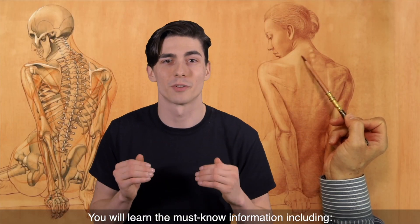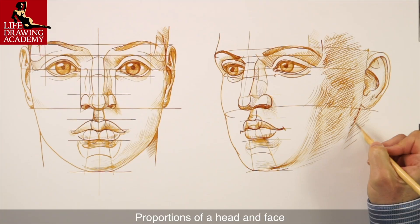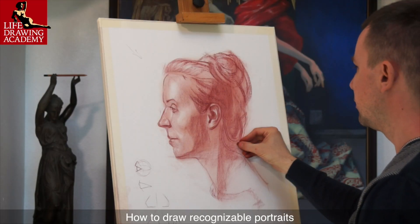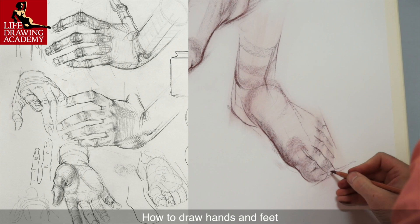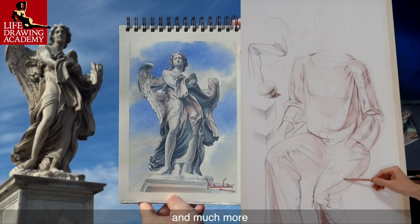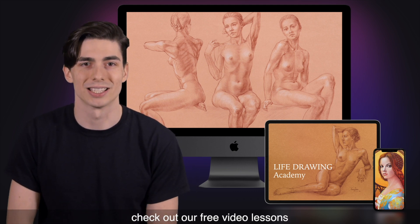You will learn the must-know information, including classical canons of human body proportions, proportions of a head and face, how to draw recognizable portraits, how to draw male and female figures, how to draw hands and feet, as well as how to draw draperies and clothed figures, and much more. To see if this academy is right for you, check out our free video lessons.